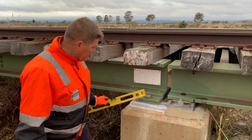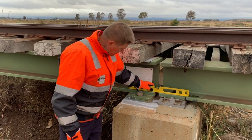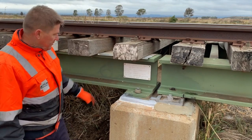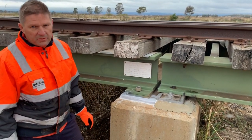This is the other pad that's been replaced — perfectly aligned now. There was a 10mm discrepancy and now it's absolutely flush at the bottom flanges of the girders.